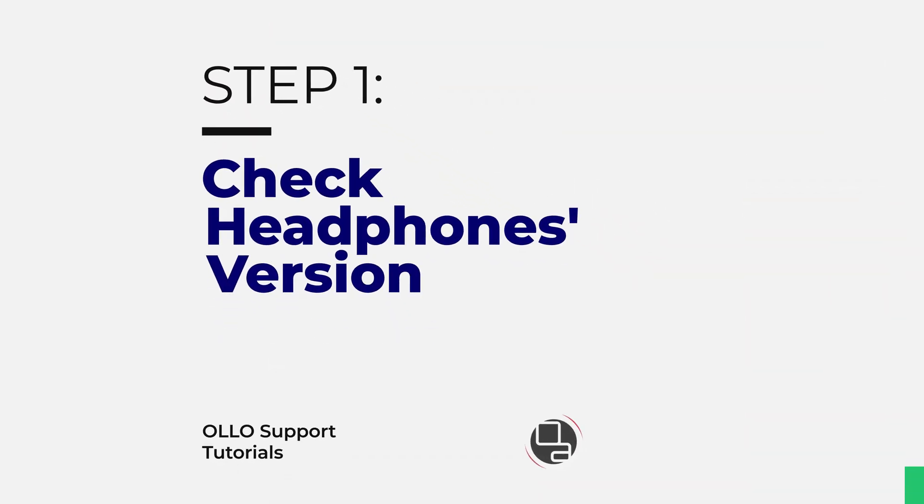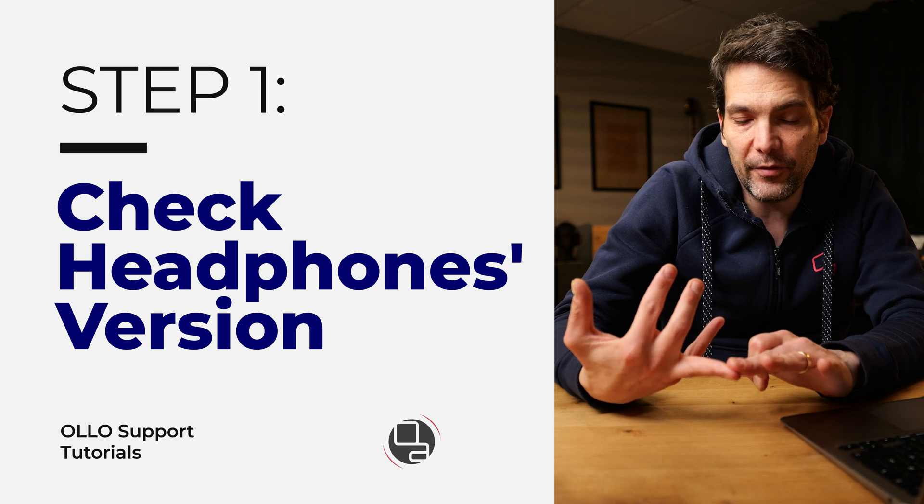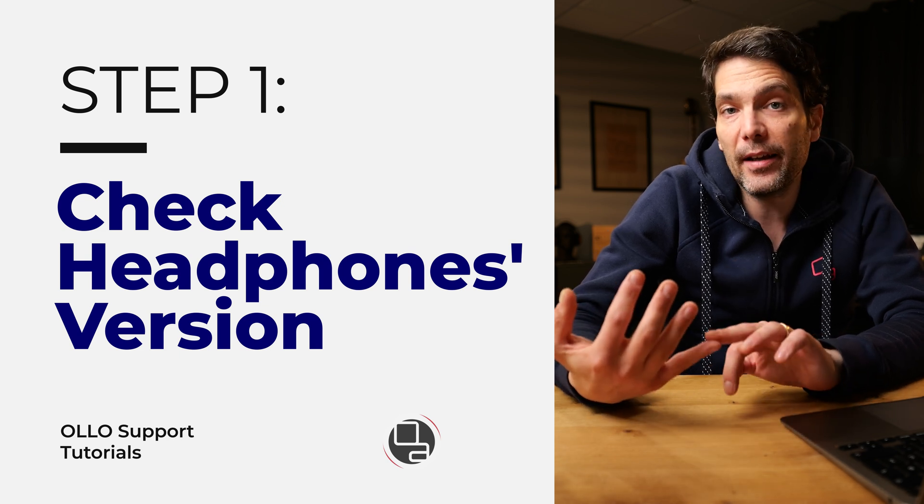First you need to check the headphone version that you have. If you have the S4 or S5 version, only the S4X 1.3, the S4R 1.3, and the S5X 1.1 are the versions that do come with the USC calibration plugin included. If you have an older version then you have to purchase it separately.